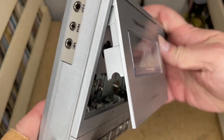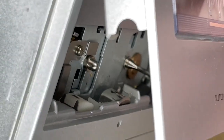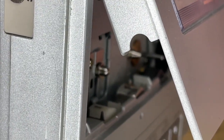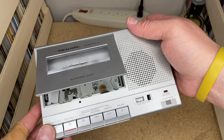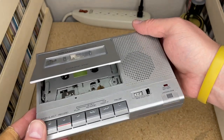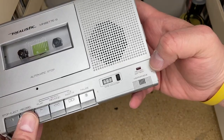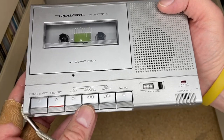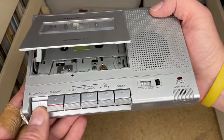Can you believe iPhone 13s are coming out? Someone told me and I was like, no they're not — the 12 is still brand new. Anyway, this is a mono unit. You've got the pinch roller, the capstan, all the stuff you get with a tape recorder. There's a mechanical tape counter, a record/battery light, and the built-in microphone. One of the features this unit had was live cueing.